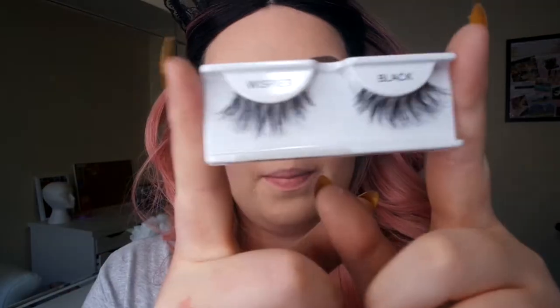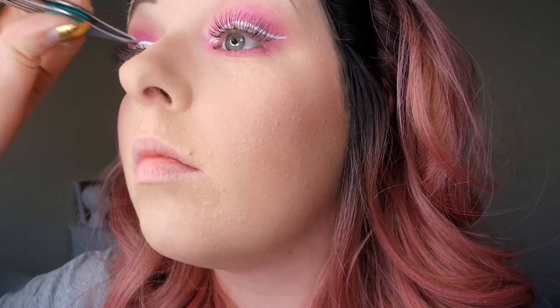So now I'm going to go in with my black Wispies. I absolutely love these — they are my favourite lashes. You can never go wrong. So now my lashes are done, I'm just going to put some mascara on just to blend all the lashes together.